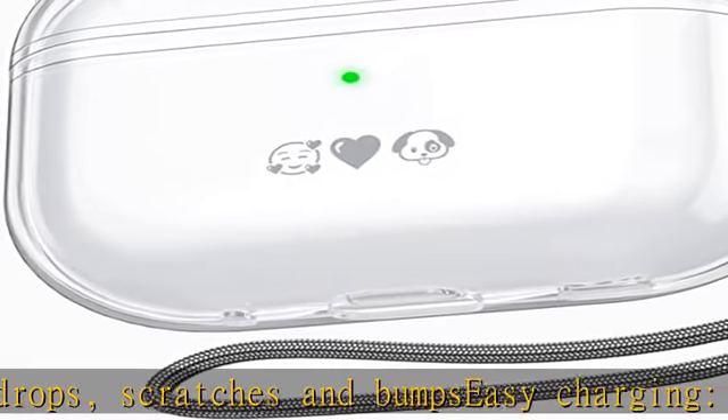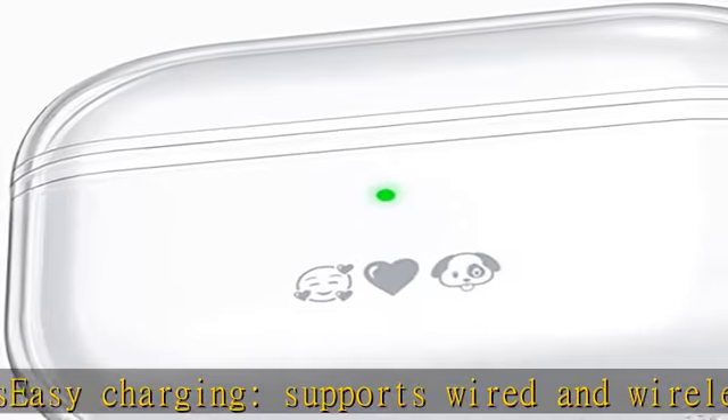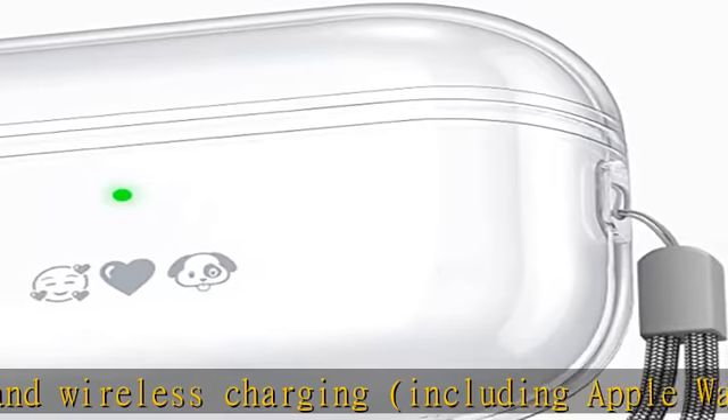What You Get: One AirPods Pro 2 Case, One Lanyard. AirPods Pro 2 and AirPods Pro 2 Charging Case Not Included. Click the link in the description to get this product today at the best price.